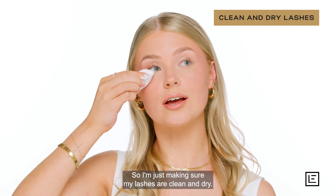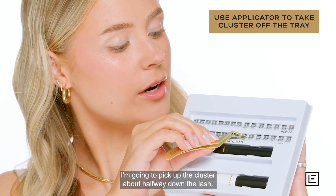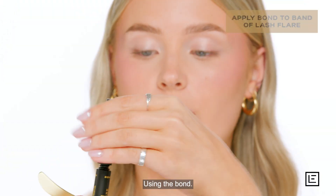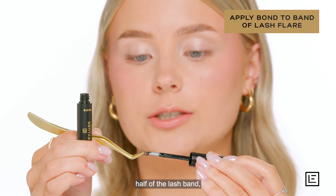I'm just making sure my lashes are clean and dry. Using the applicator, I'm going to pick up the cluster about halfway down the lash. Using the bond, I'm going to apply the glue just on the top half of the lash band.